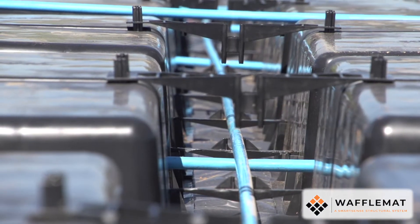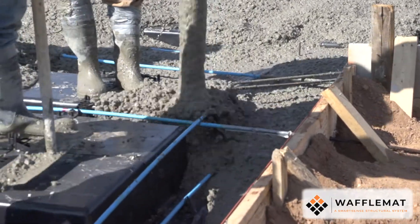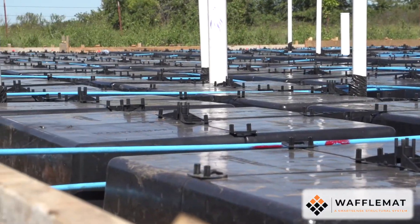Once your cables are installed and the concrete is placed, they are ready to be tensioned and can support tremendous amounts of pressure. Waffle mat slabs are designed to provide the strongest foundation possible for your project.